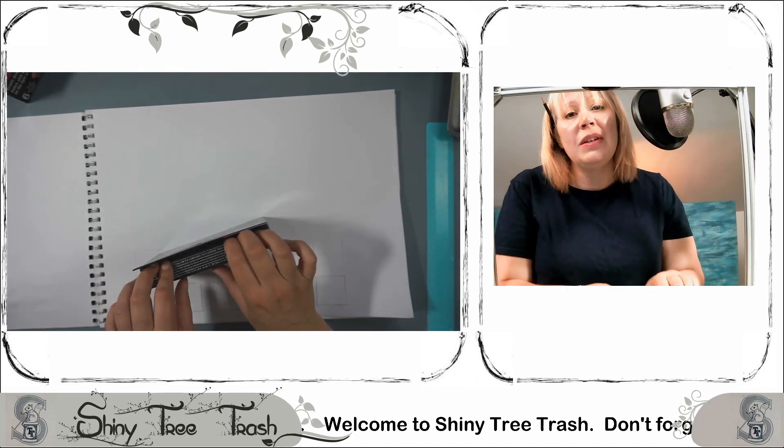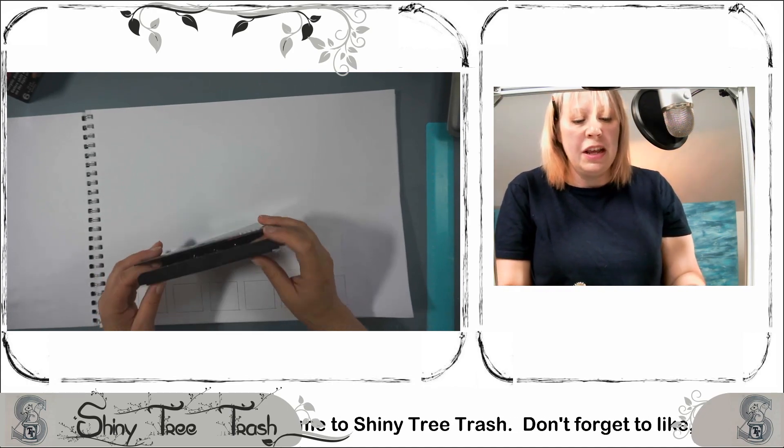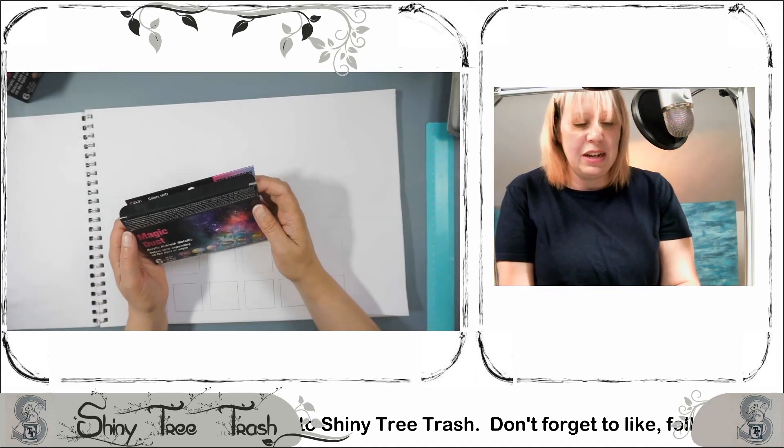I'd be really lovely if you would like and subscribe to this video, just so I know I'm not talking to myself — even though I do a lot because nobody else listens to me.